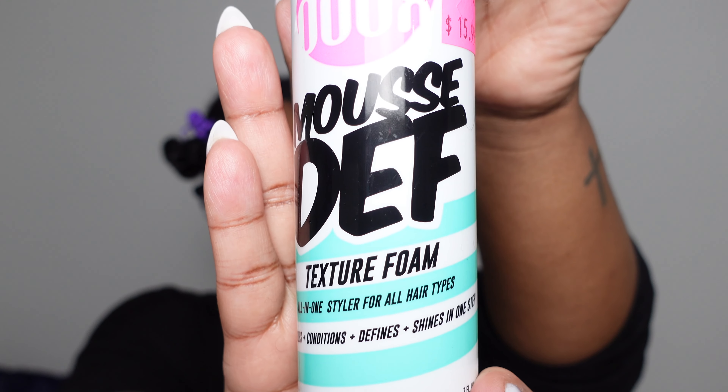So this is the Mousse Def Texture Foam all-in-one styler for all hair types. It says it detangles, conditions, defines, and shines all in one step.